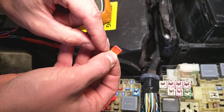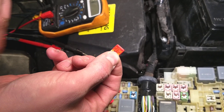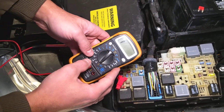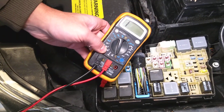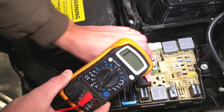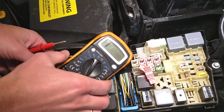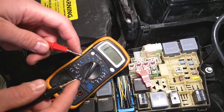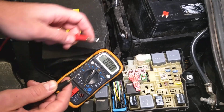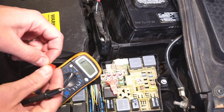Most of the time — 90% of the time — you'll see that it's blown; you'll see a hole on that metal element. But I'm going to test it with a multimeter just to be sure. We'll set the multimeter to continuity right here. It's like testing a wire — if it's a good wire or a bad wire. When you touch the leads it will go to zero, meaning it has continuity.